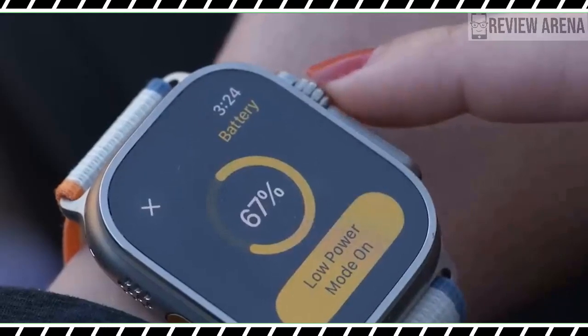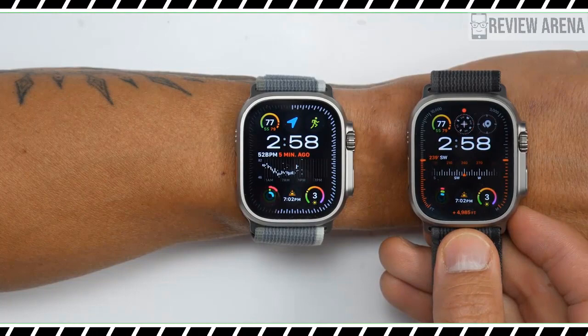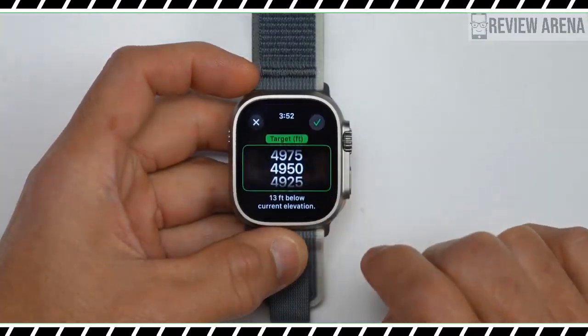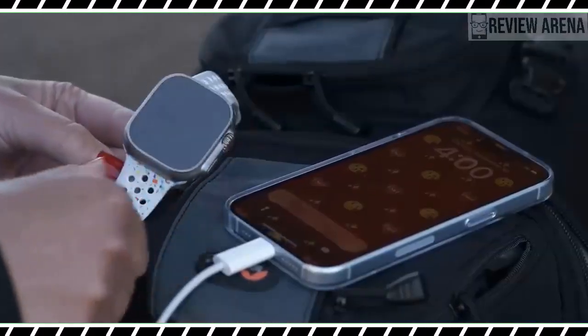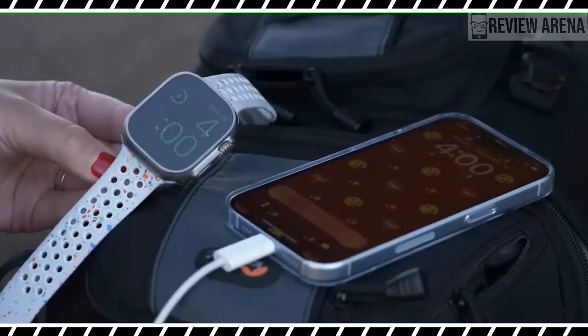Our top pick, the Garmin Forerunner 265, lasts 15 days with mixed use, while the Coros Vertix 2 lasts 120 hours in the demanding GPS mode. Athletes who care most about battery life probably won't be impressed by Apple Watch Ultra 2.